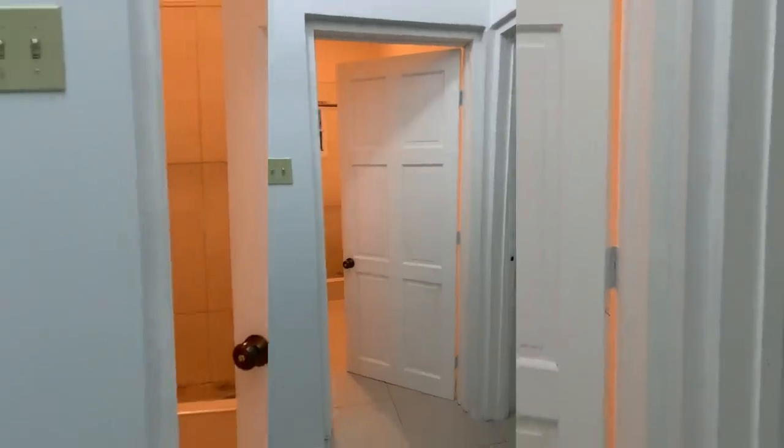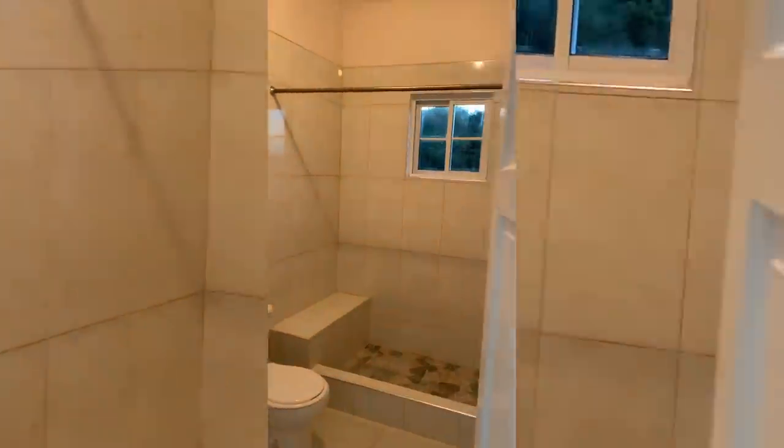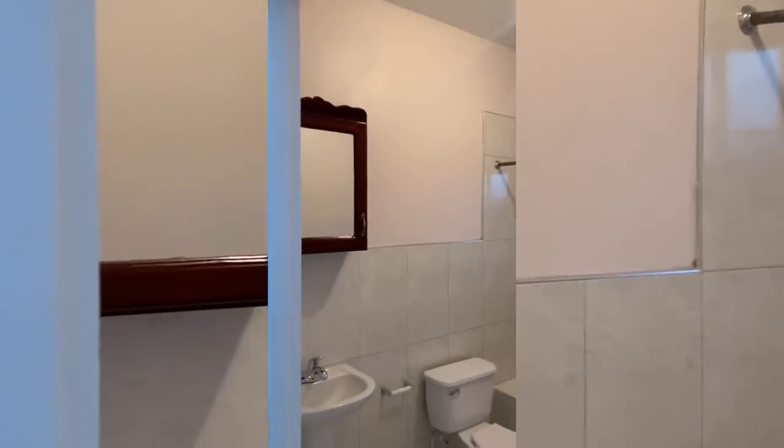This is the empty tour of the bathroom — pink walls, it's very nice, but I want to switch it up a little bit to give it my style. That's what we're going to get into right now.